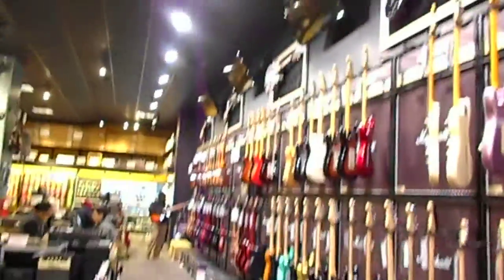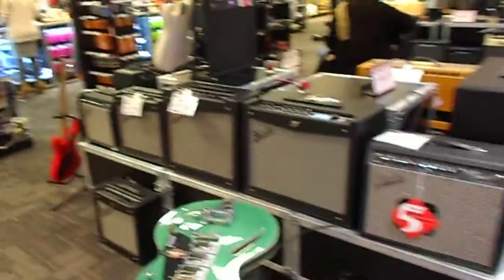Hey buddy, this is a big Guitar Center over here. You can see how big this place is. Wow, look at all these guitars on the wall — on the ceiling. I ain't kidding. Wall of guitars everywhere. Amplifiers, you name it.